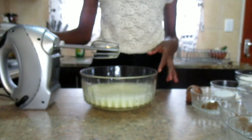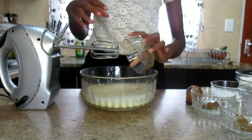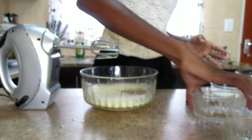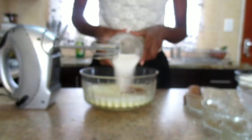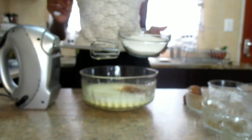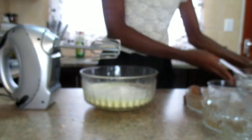After combining the egg with the milk, I'm going to add vanilla extract, a pinch of nutmeg, cinnamon, salt, and sugar. I'm also going to add flour — I'm not going to put the whole bowl of flour, I'm just going to put half of the flour first, put it in there, and then mix.